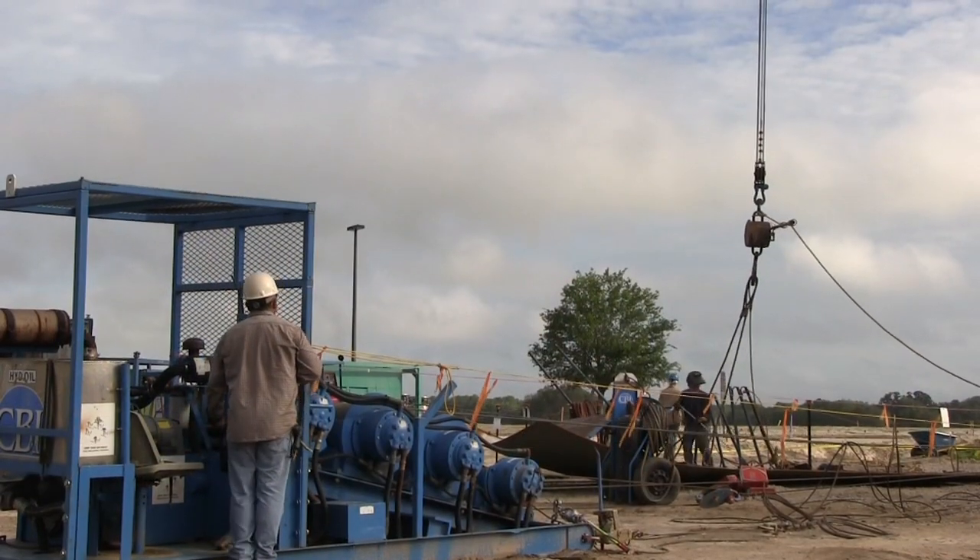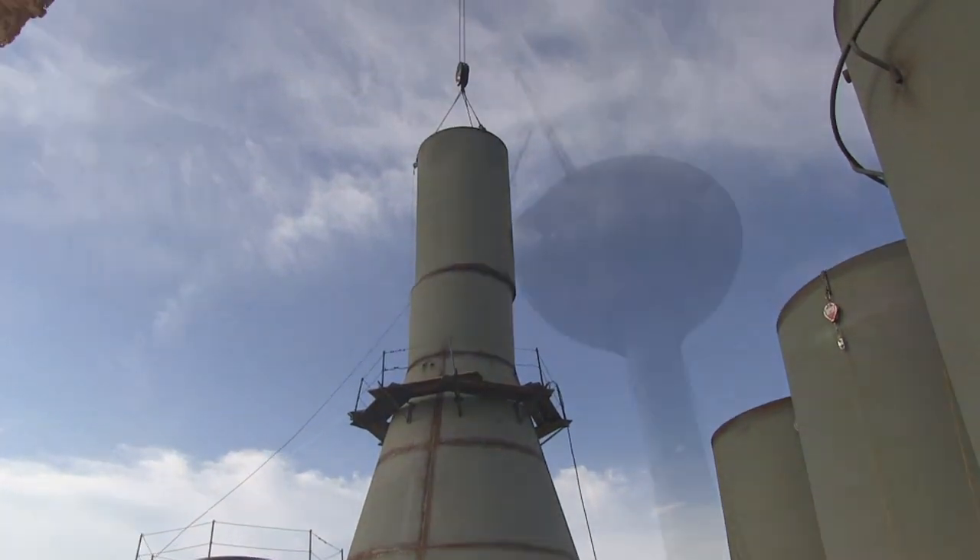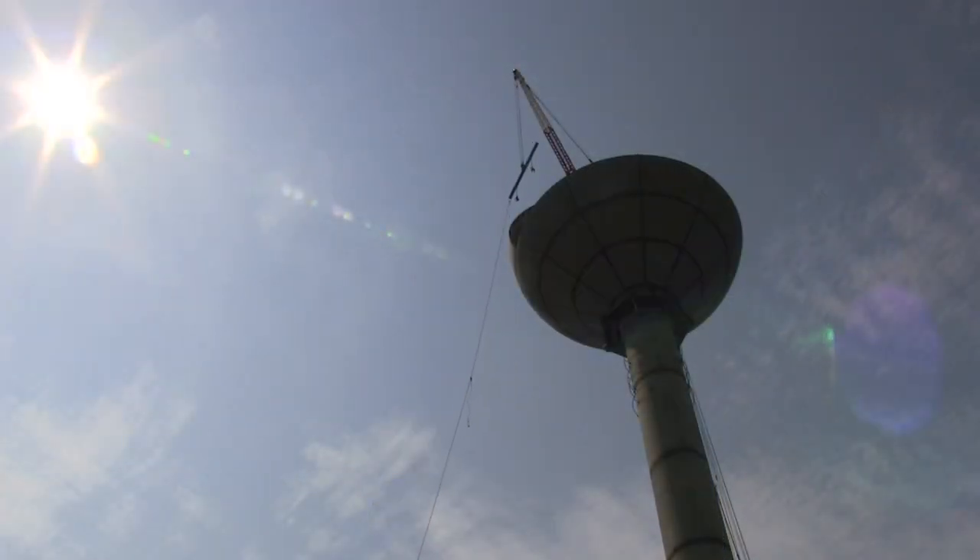How many water towers do you think you've done — a couple dozen maybe? Well, actually in my career I'm probably nearing 140. I guarantee you this one's going to hold and it's going to be here for a long time.